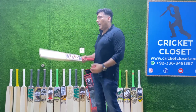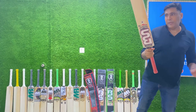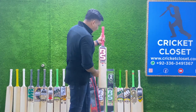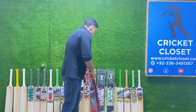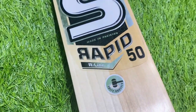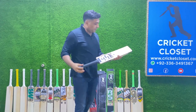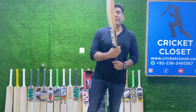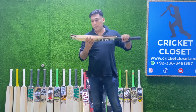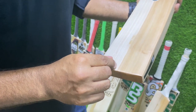This is an excellent bat to have in your kit bag this summer. We have the Rapid 40 and also the Rapid 50 in the BS series — the casing is free of cost. The Rapid 50 is one grade up but still made of Grade 2 English willow and has a lot of grains — 1, 2, 3, 4, 5, 6, 7, 8, 9, 10 — almost 10 grains.